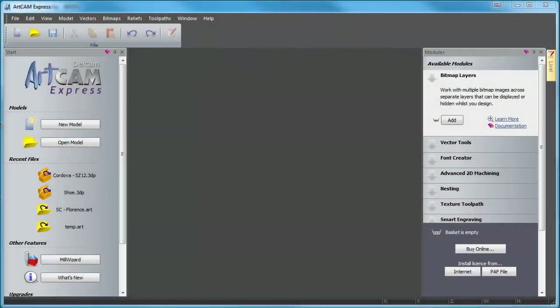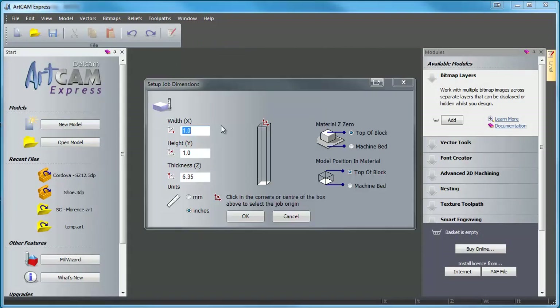Okay, here we go — this is ArtCam Express 2012. What we're going to do is create a new model. We're going to set it up in millimeters: 150 millimeters by 150 millimeters by 10 millimeters. We're going to set our zero plane at the top and the model position at the top of the board as well. That's important because we're going to be machining below the zero plane of your project. We'll click OK.